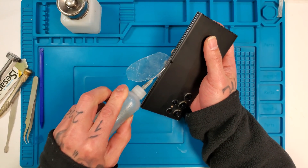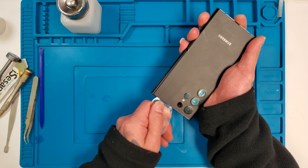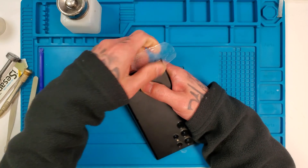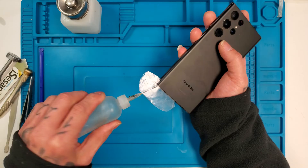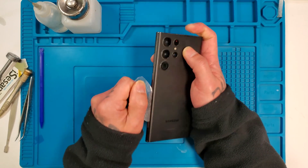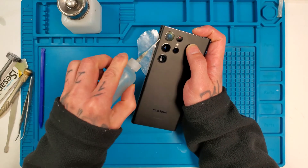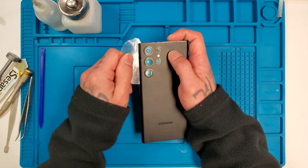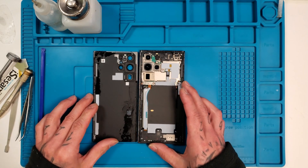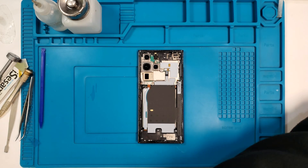Before this video I did take this back cover off already, just to make it easier for the tutorial so it didn't take too long. With these factory glass covers, when they're brand new they're pretty tight on the back — still pretty tight with the factory glue. So you want to slowly work your way around, just like that. Once we get the back cover off, we'll set that out of the way.